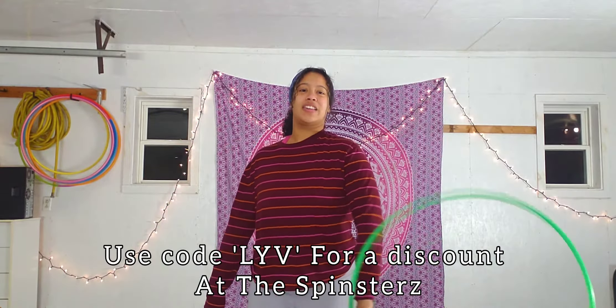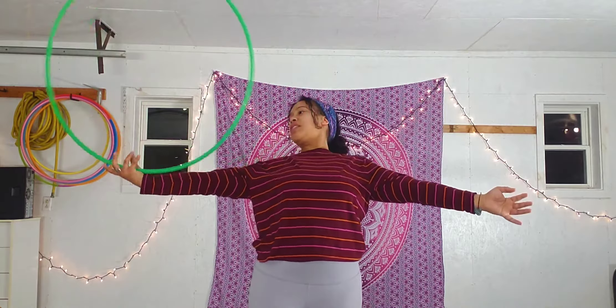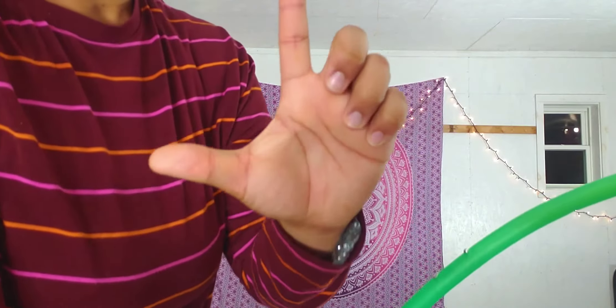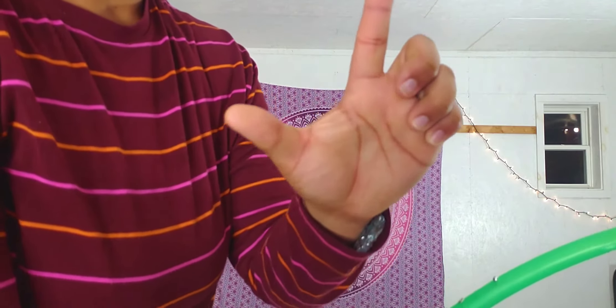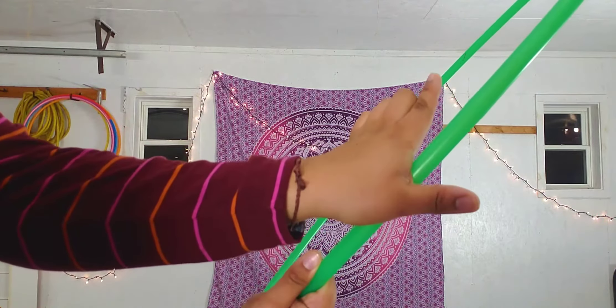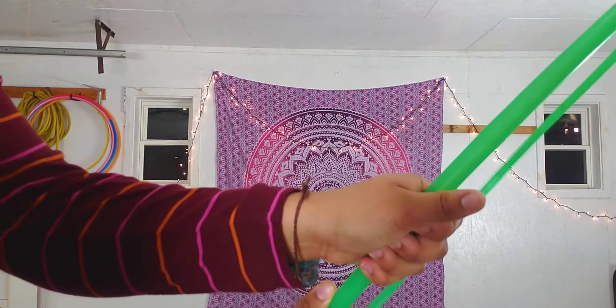Getting right on to the lesson, we are first going to discuss how to do a chest roll. I want you to start off with the hoop in the J part of your hand. This is a super fun grip that my friend Madison actually helped me name. So you're going to take your J and you're going to stick it on your hula hoop, and then you're going to wrap your fingers around.